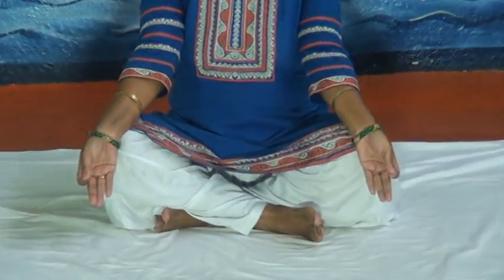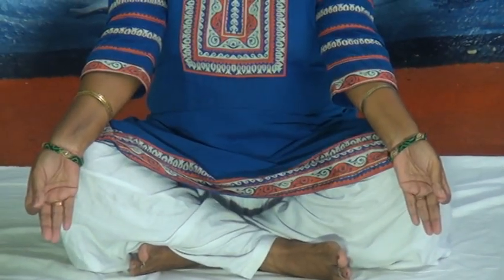First we will start with the meditation. Sit in meditation position, sit in padmasana and then place your palm on your knee in gyan mudra. Keep your back straight and gently close your eyes and maintain this posture for a few seconds. Concentrate on yourself and on your breath.